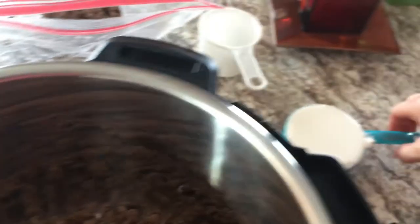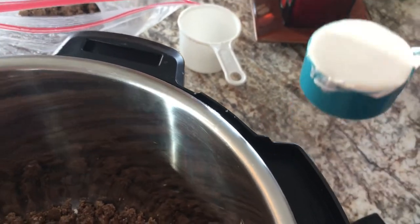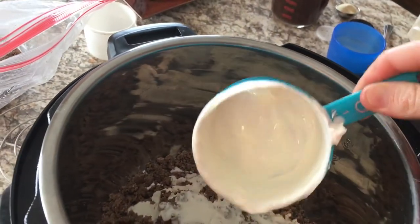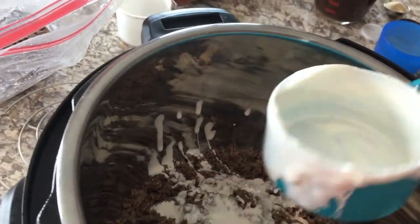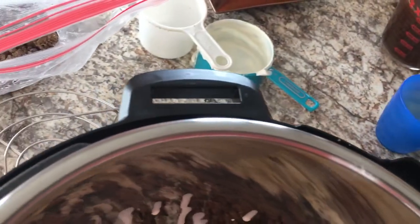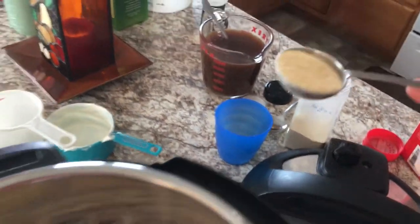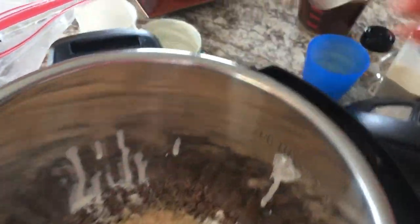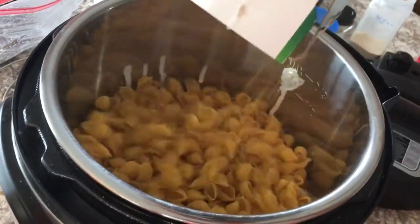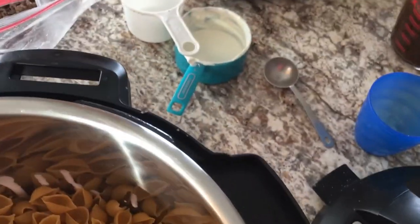Making hot dish in the Instant Pot. Two cups of meat and we have one cup of cream. We have a tablespoon or so of onion powder and about a tablespoon of garlic powder. We have a box of noodles and about two cups of beef broth.